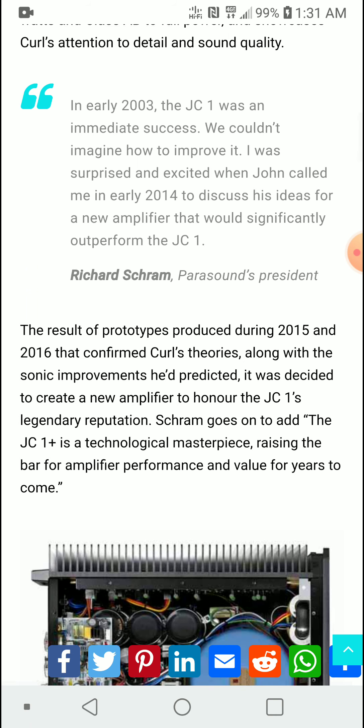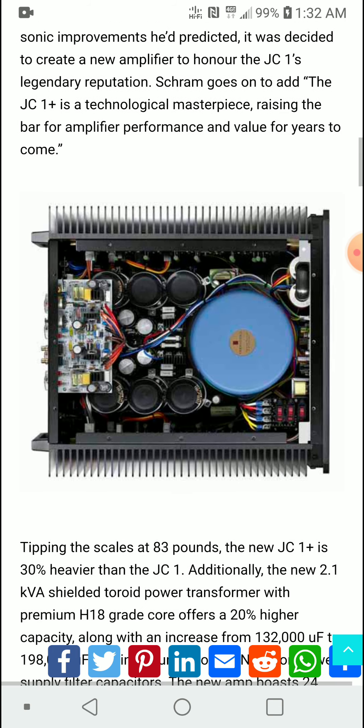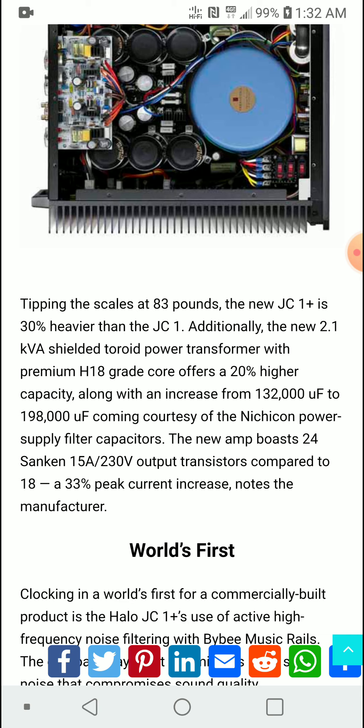The article notes a nice bump in improved performance and power, along with better heat sinks and a better transformer for this new model. It tips the scales at 83 pounds — a massive amplifier that is 30 percent heavier than the previous model.